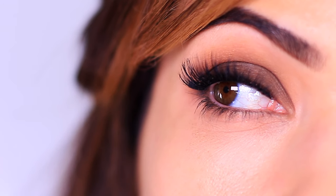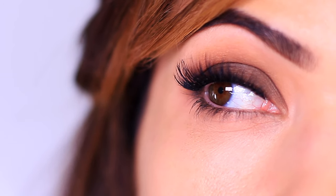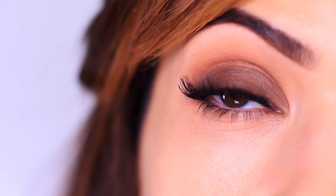In our previous video I talked about the one eyeshadow that you need to know how to apply to make everything else so much easier. Now we're going to add in one more eyeshadow into the mix — this time we're going to turn it into a smoky eye. Smoky eyes are so versatile, and this is a very basic smoky eye.